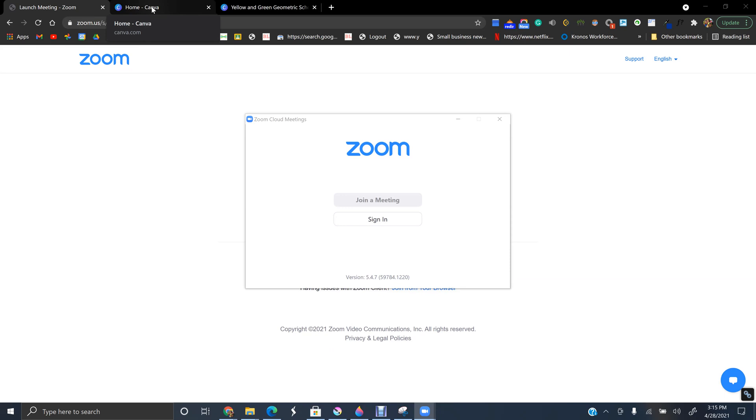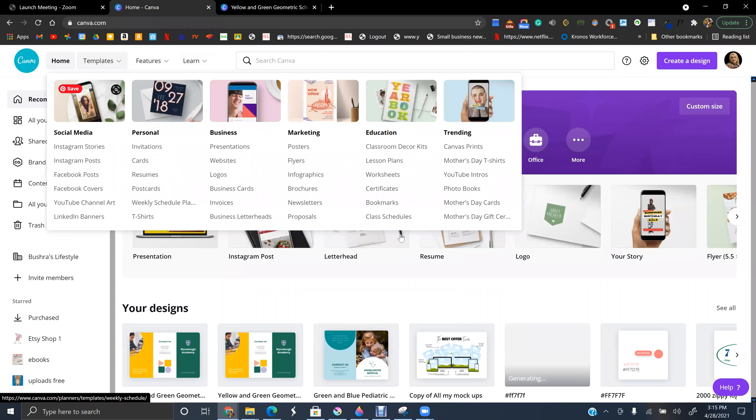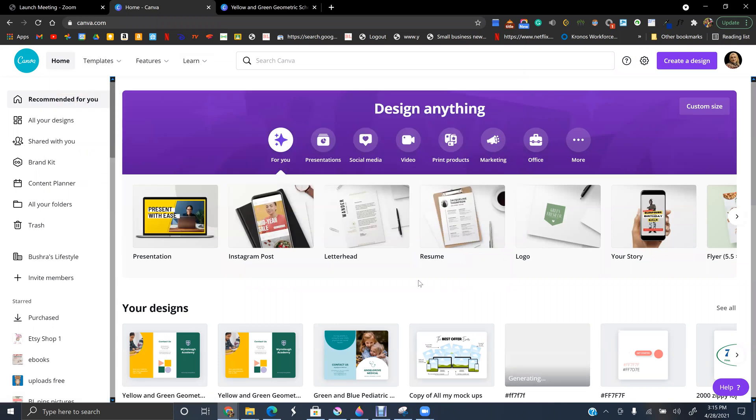Today's video is about how to make a brochure. A friend of mine wanted to make a brochure for her credit repair business, and I am going to teach you in this video how to make a brochure in Canva. It's for absolute beginners.